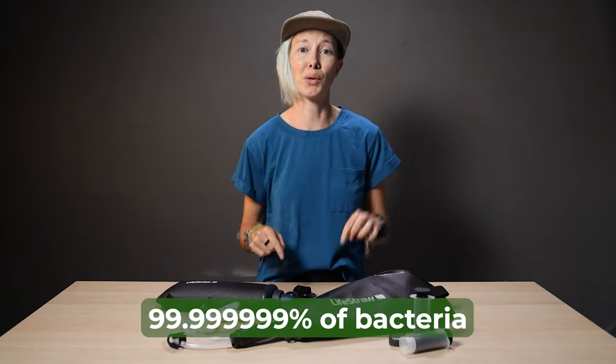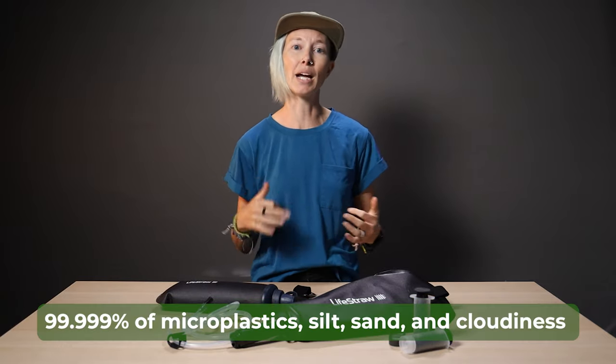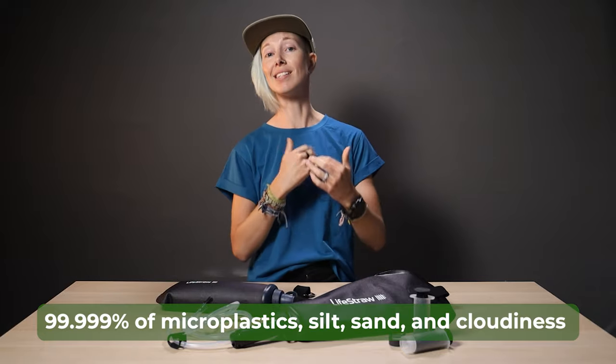These vessels filter out 99.9999999% of bacteria — we'll put the right amount on the screen. Plus 99.999% of parasites and 99.999% of microplastics, silt, sand, and cloudiness.